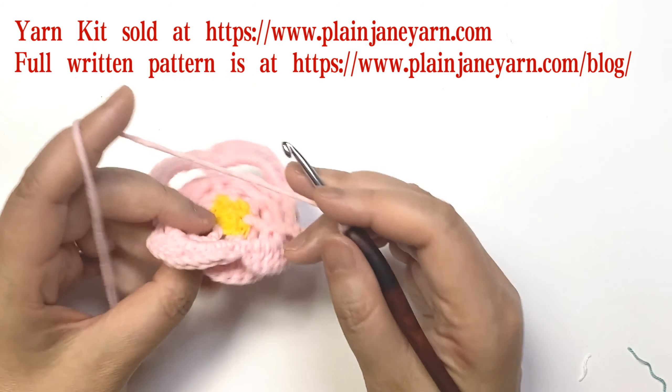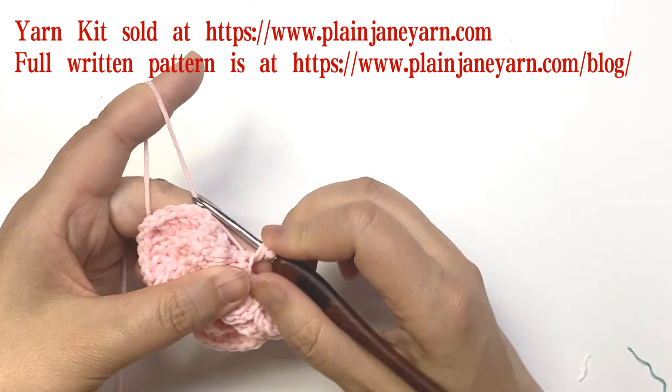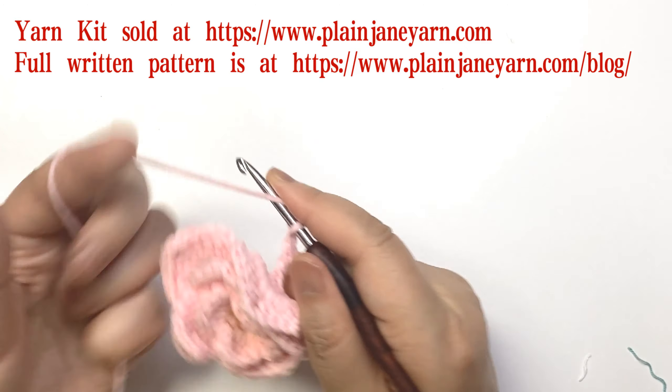Find this stitch and pick up from the back of the post — back post double crochet. Then nine chains.